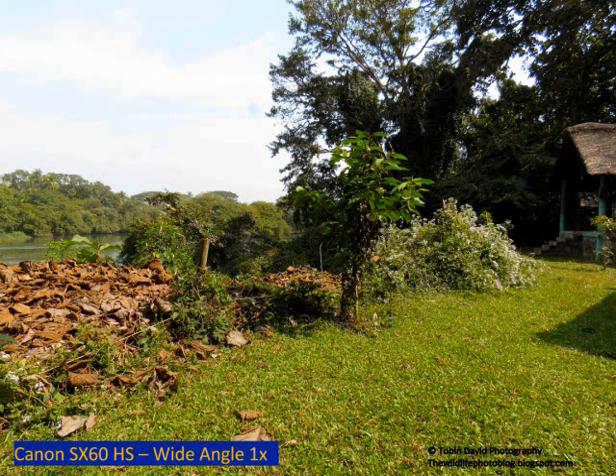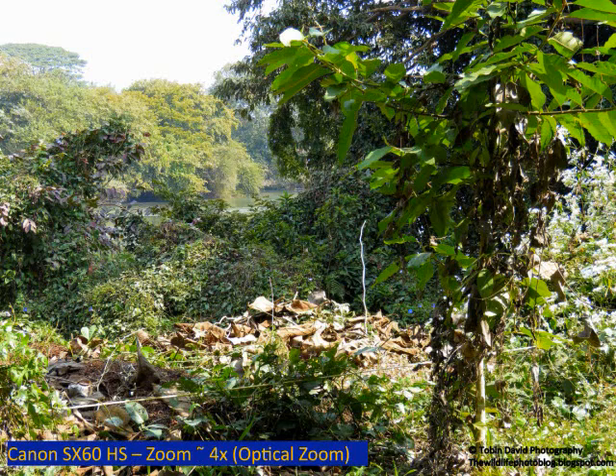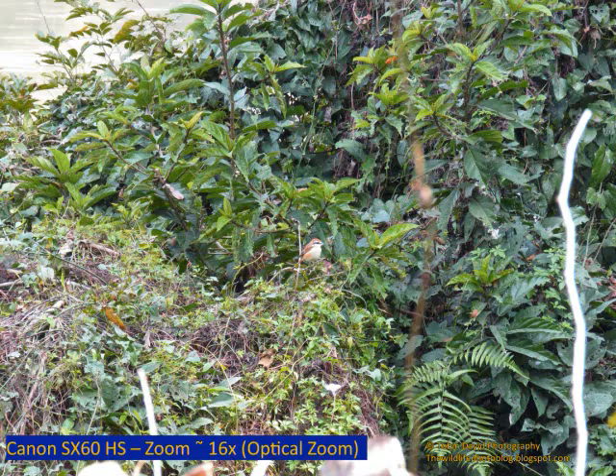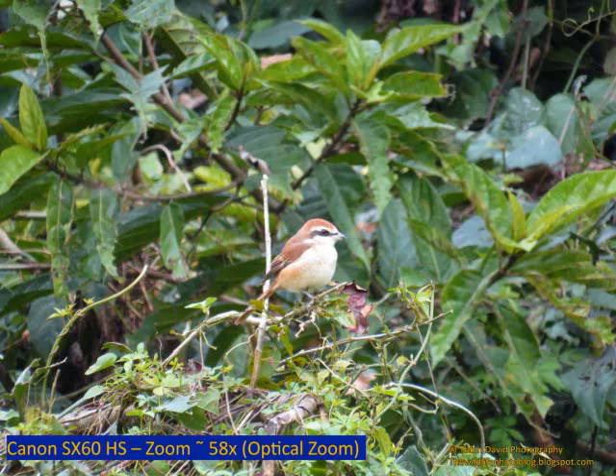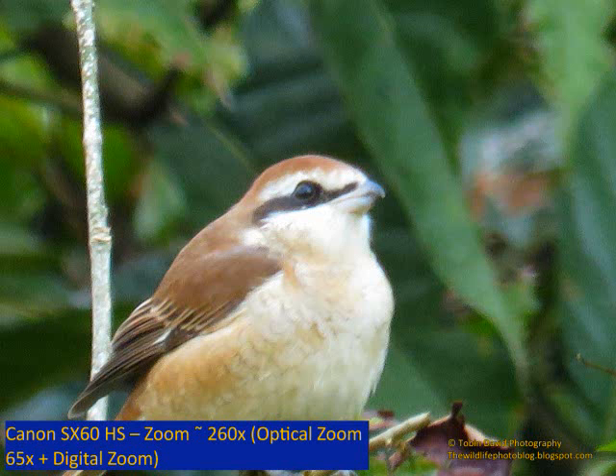Without doubt this was the toughest one. In case you managed to spot it, believe me you have the eyes of a hawk. For the rest of us, let's zoom in and see for ourselves. This is the maximum zoom of the bird. You can easily see the finer details on the bird.